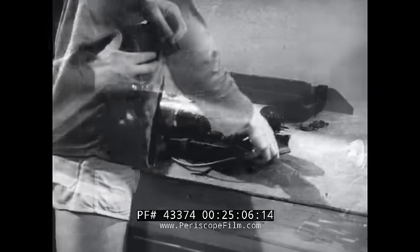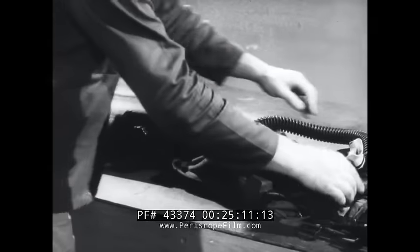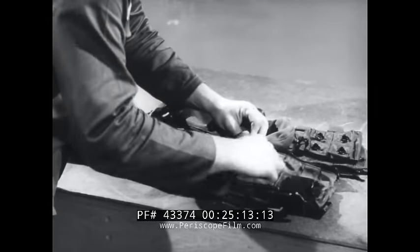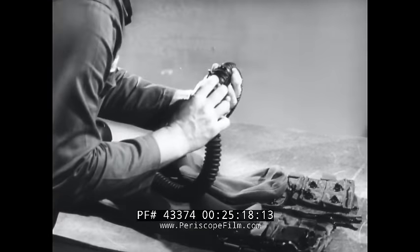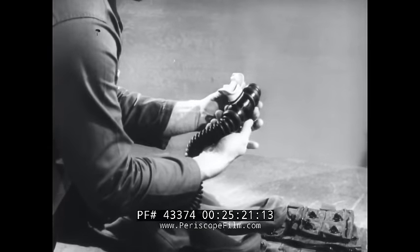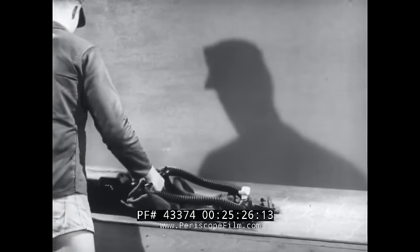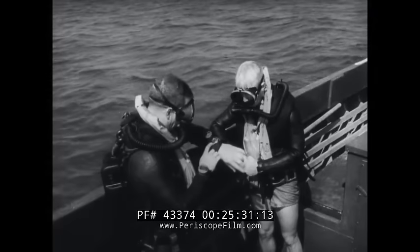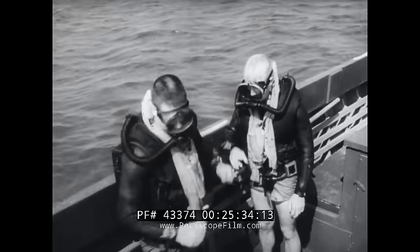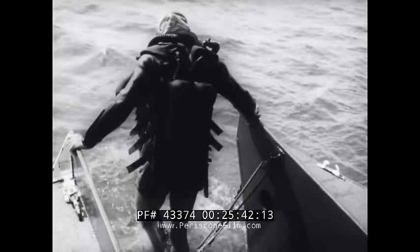Now reassemble the complete unit. Make sure that the drain plugs are removed and that the mouthpiece is in the dive position. The rig is now ready for stowage or pre-dive procedures. This is your pure oxygen rig. Follow the procedures carefully. Observe its limitations and it will serve you well.